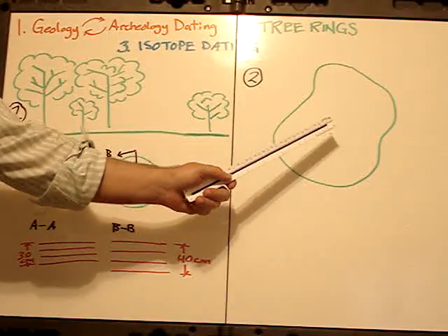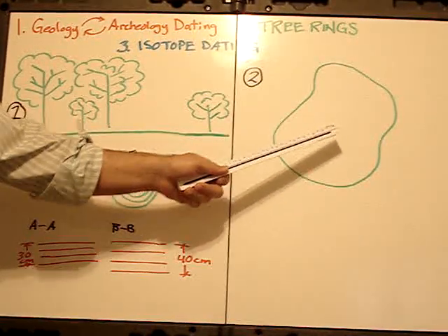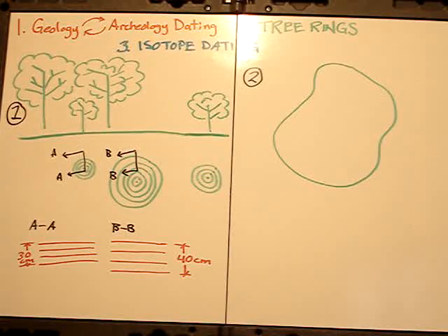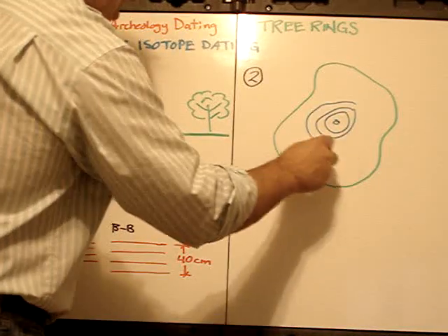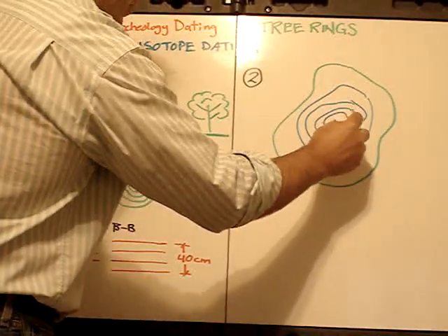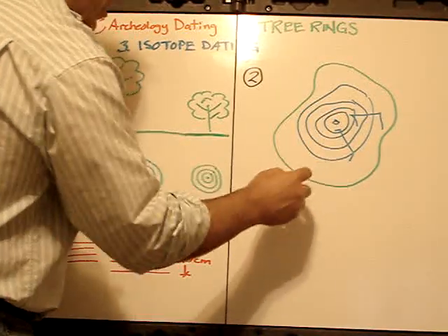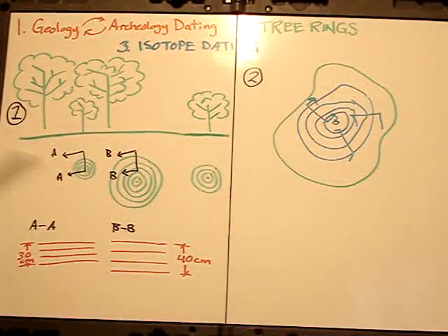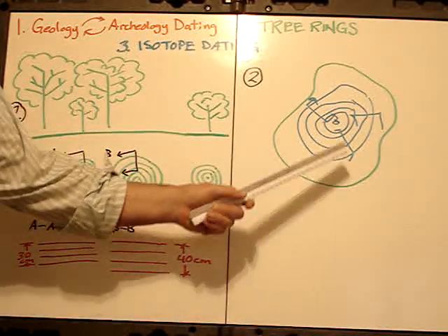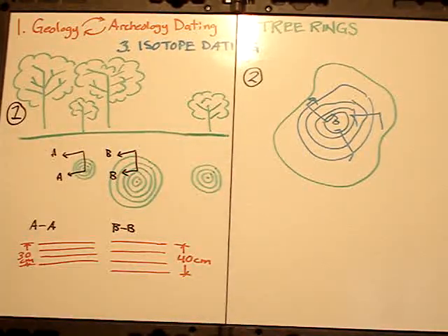Here's another problem: a tree, when it gets over a certain age, ceases to grow perfectly round — it becomes warped and odd-shaped. When that happens, if your center is off somewhere, you start getting egg-shaped rings. If I measure across here I get one distance, measure across there I get another distance, and across again something different. This is another problem that has to be accounted for.